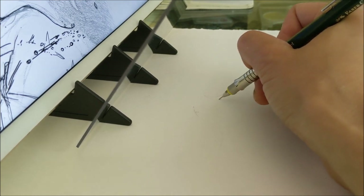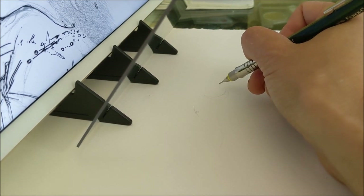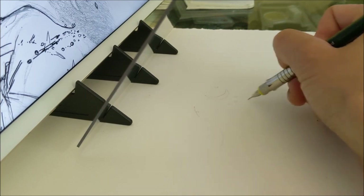Just to refresh your memory about the method I use for transferring my sketches onto my final work space...